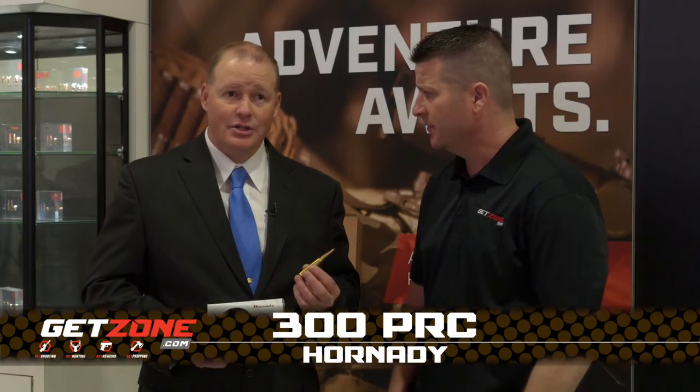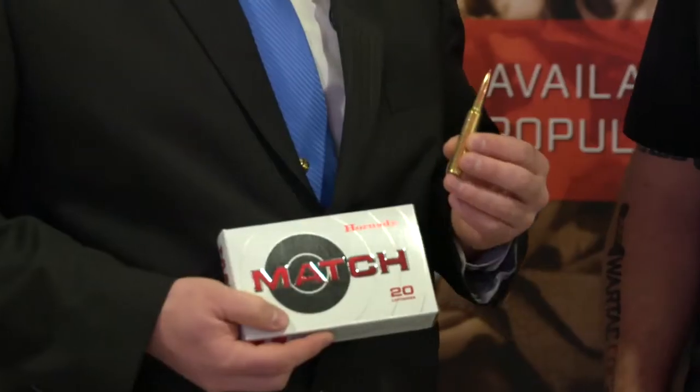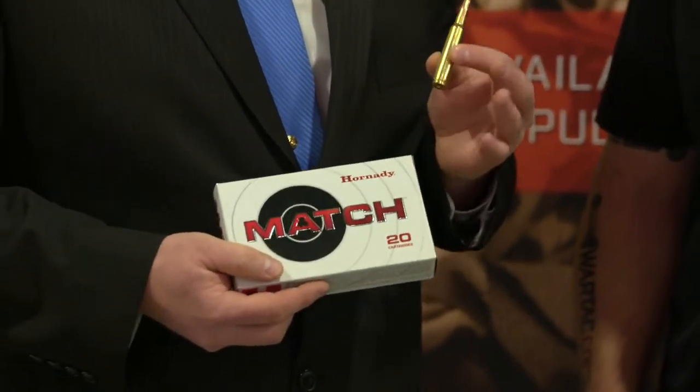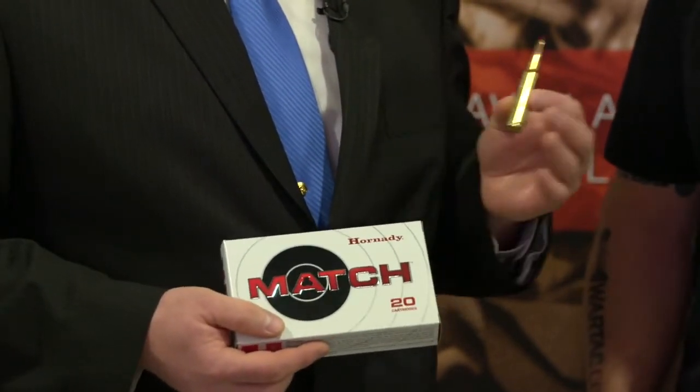Yeah, this is the 300 PRC. We're going to load that with a 225 grain ELD Match and also a 212 grain ELD-X bullet for the hunting crowd. So we'll have a match and a hunting load. It's an awesome .30 caliber round as far as do-it-all. You can put any bullet — long ogive, short ogive — in this cartridge.